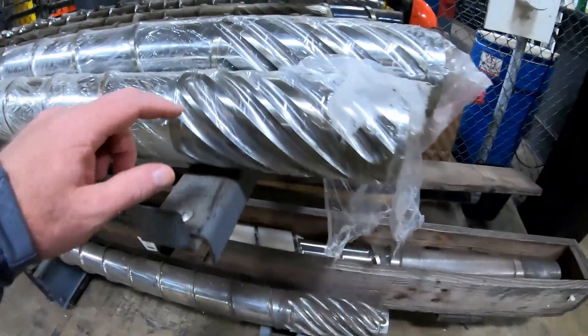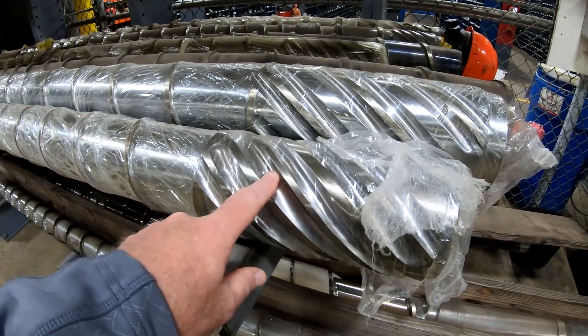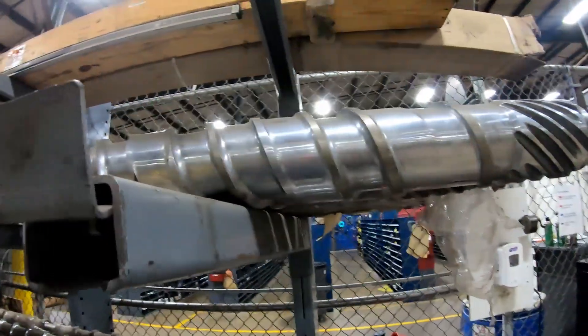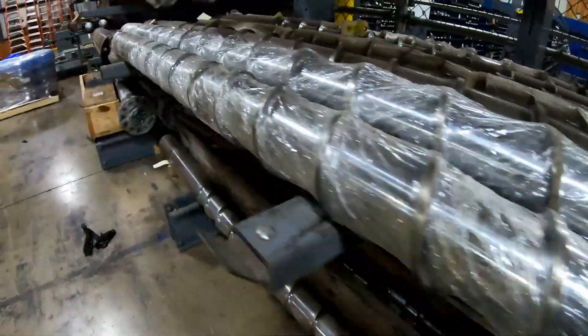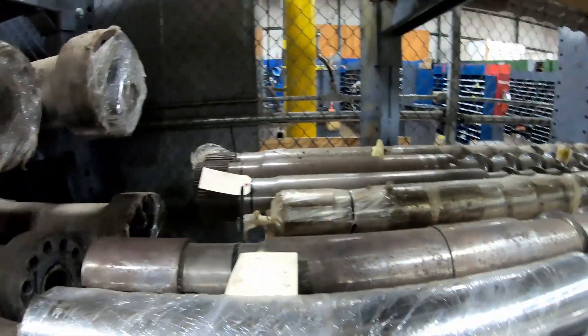I want to show you what a mixing screw looks like. You put the tip on the end here, and this will be the mixing part. We do tons of color changes here — anywhere between 100 to 150 different color changes — so you can see the mixing screws come in different varieties. The pitches are different: smaller back here, deeper as you go down toward the spline area. The splines are also different depending on the press make and model, so keep that in mind.